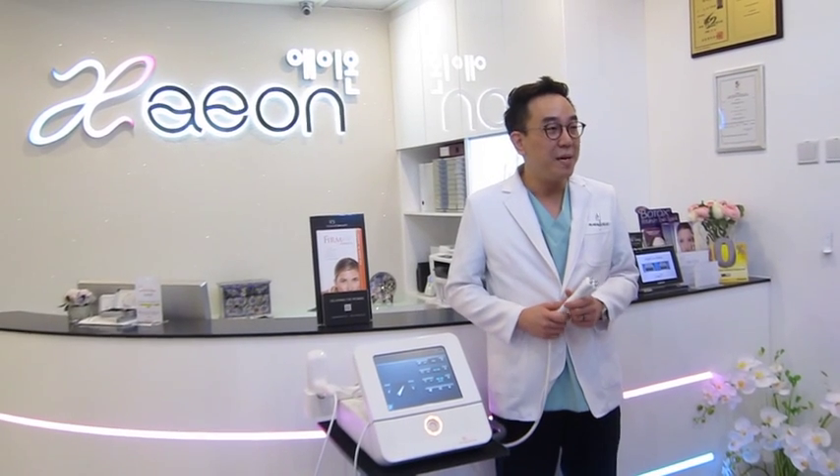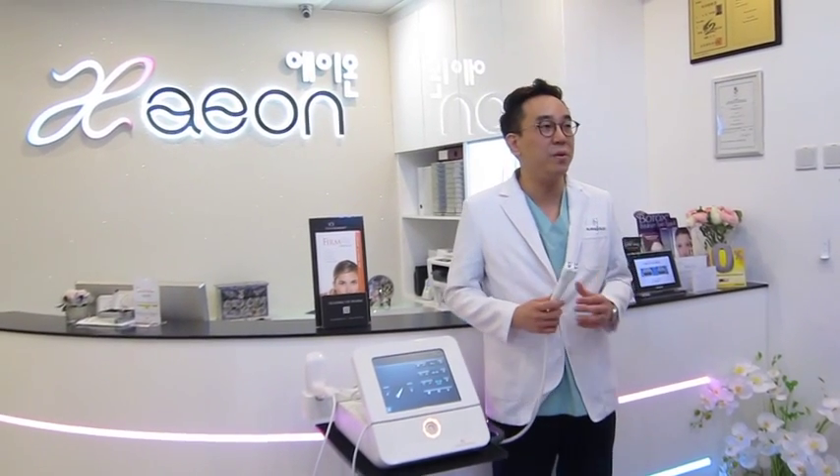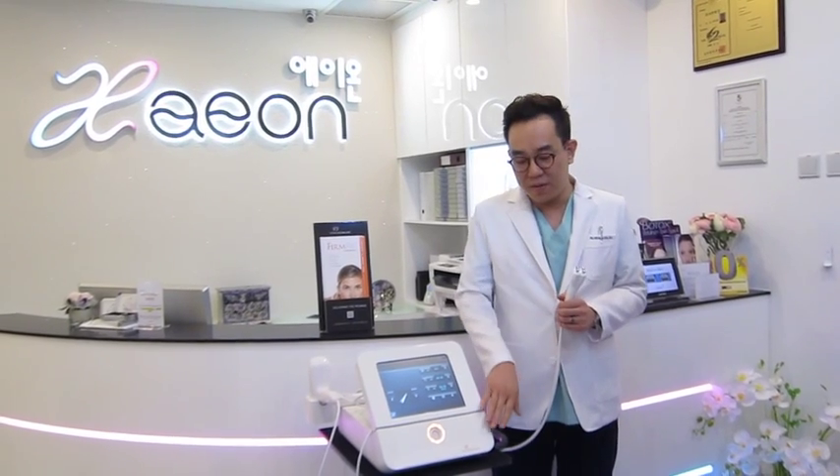My name is Dr. Michael Kim, Medical Director of Aeon Medical Anesthetic Center here in Singapore. I'd like to share with you right now about the Diamond Polar, which is part of the Venus Viva machine.